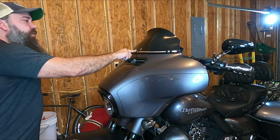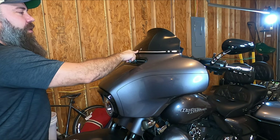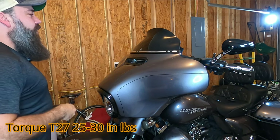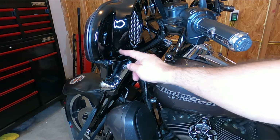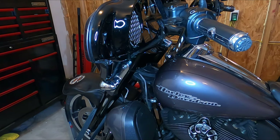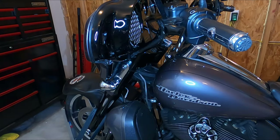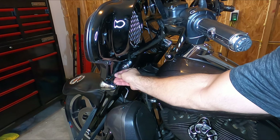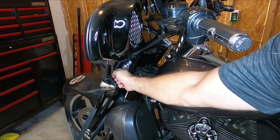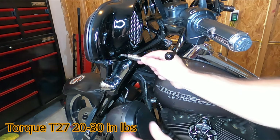I usually just hand-tighten these T27 windshield bolts, but if you want to torque them they are 25 to 30 inch-pounds. You also have your inner fairing bolts — the long one goes up top and the short one goes on the bottom. Again I'll hand-tighten these, but if you want to torque them they are 20 to 30 inch-pounds.